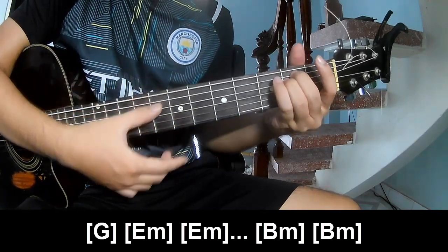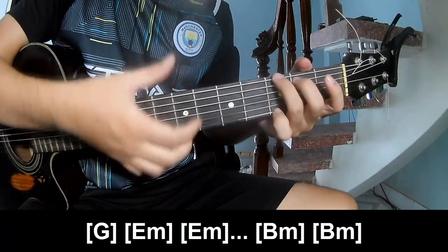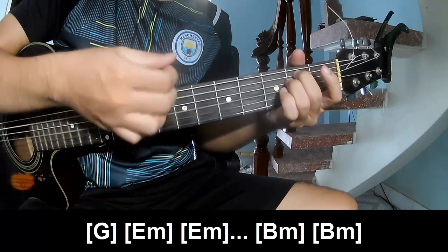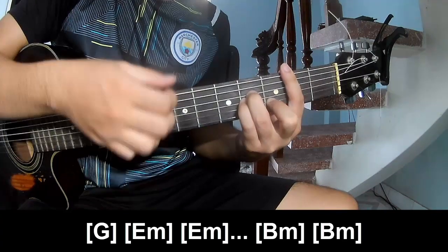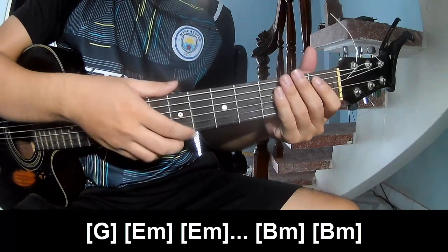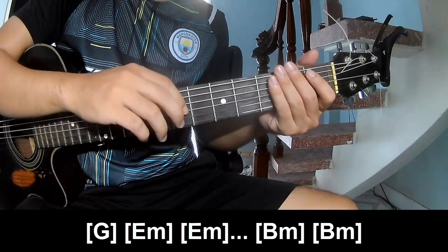In the Em, you play G, Em, Em, Bm. You hear this strumming in the same way for the rest. Thank you for watching and see you again, bye bye.